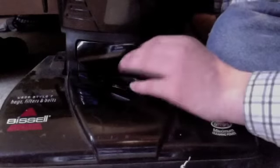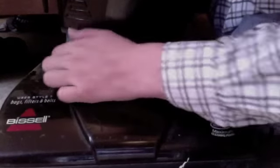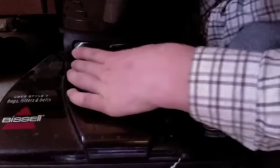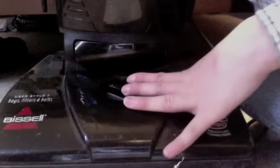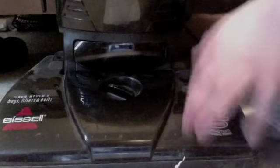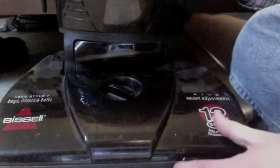It's picking this all backwards, and it does have a port for the headlight, but it's not there as you can see. Alright, thanks for watching, bye.